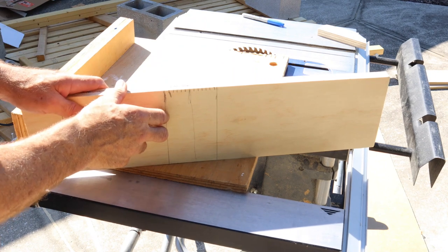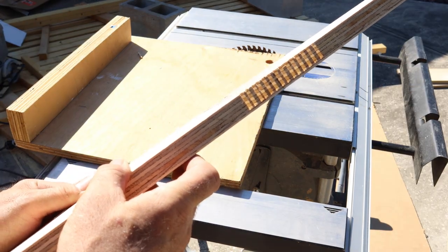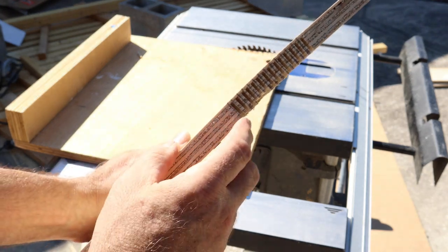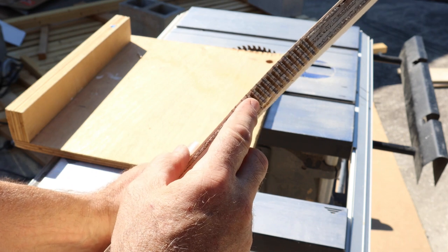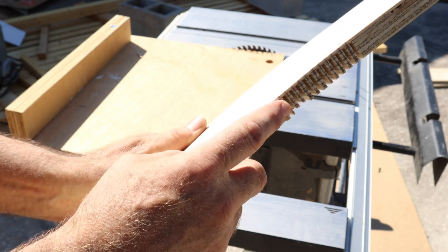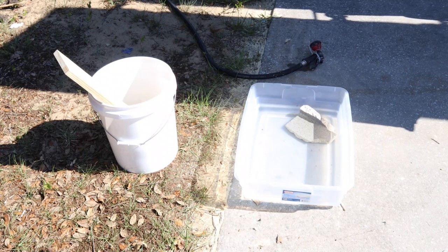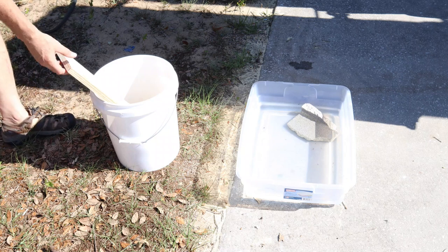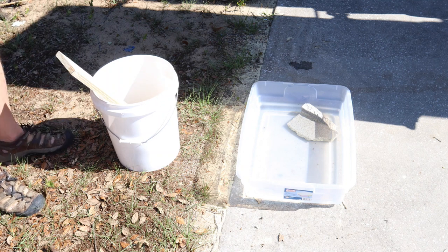So I'm going to give this a try, hopefully it works out the first time. Those are my saw kerfs — each one cut approximately the same distance apart — and it went through six of the seven plies of the plywood. Now I'm going to soak it in water and then I will bend it. The container I usually use isn't large enough, so I'm going to put this in a five gallon bucket, fill the bucket with water, and let it soak.